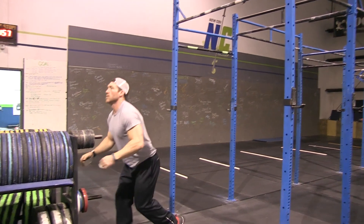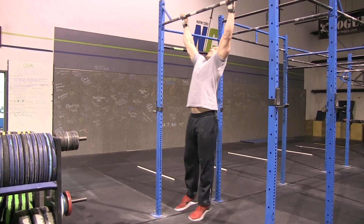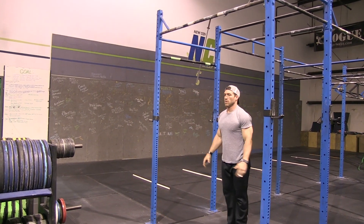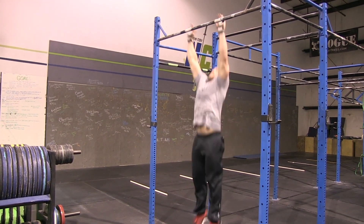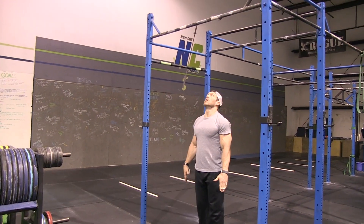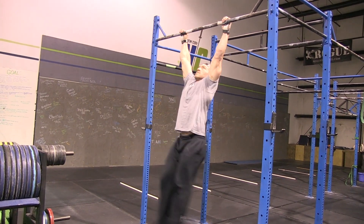A couple of no-reps: one where your feet do not go behind the upright — that's a no rep. One where you straddle it and your feet go outside of your hands — your feet must remain inside of your hands, that's a no rep. Another no-rep is where your feet pitter-patter the bar and don't hit simultaneously — that's a no rep as well.